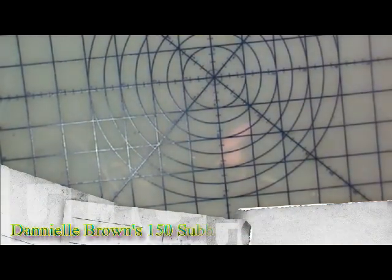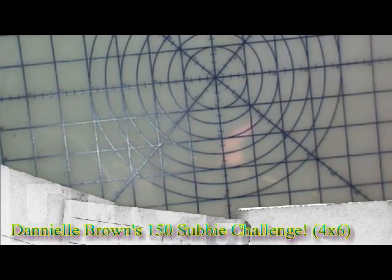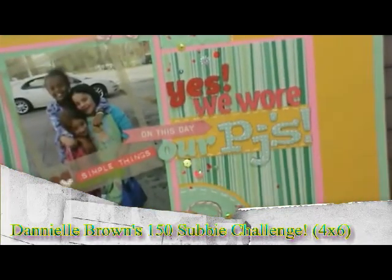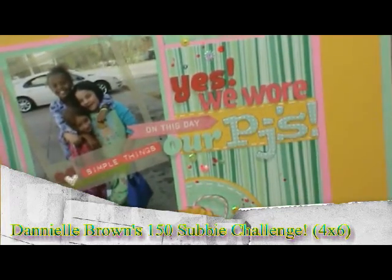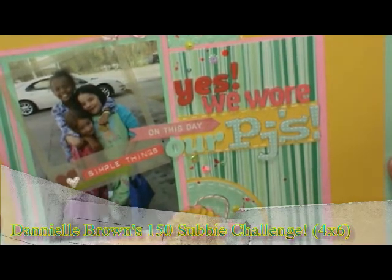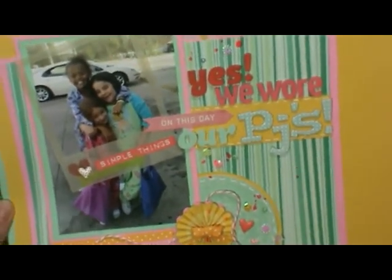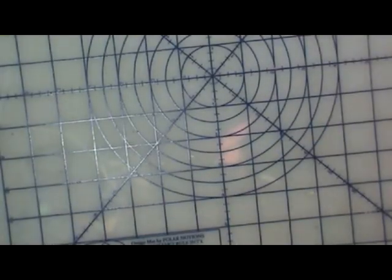Hi, this is Ronnie and this is my video response to Danielle Brown's 150 subbies challenge. This is my second one — the first was for a 12 by 12 layout. I fixed this layout because a couple of you noticed I had the words backwards. I had moved them and put them on backwards without paying attention, so thanks to you two, I got it fixed.